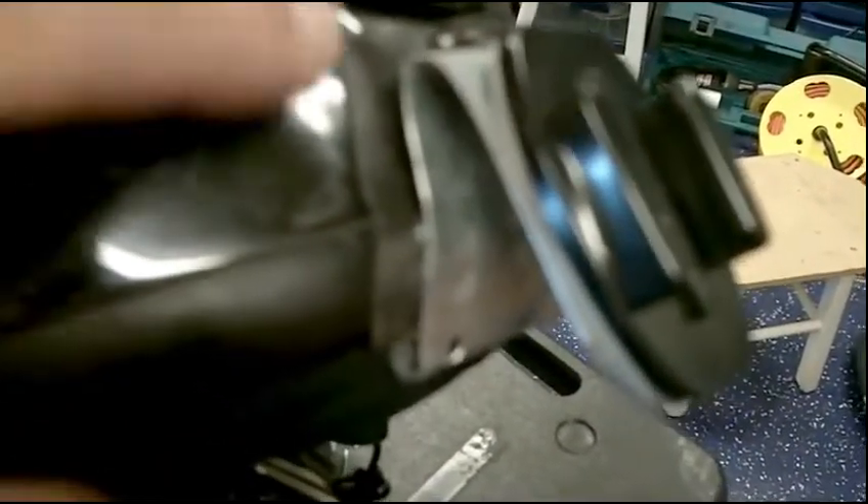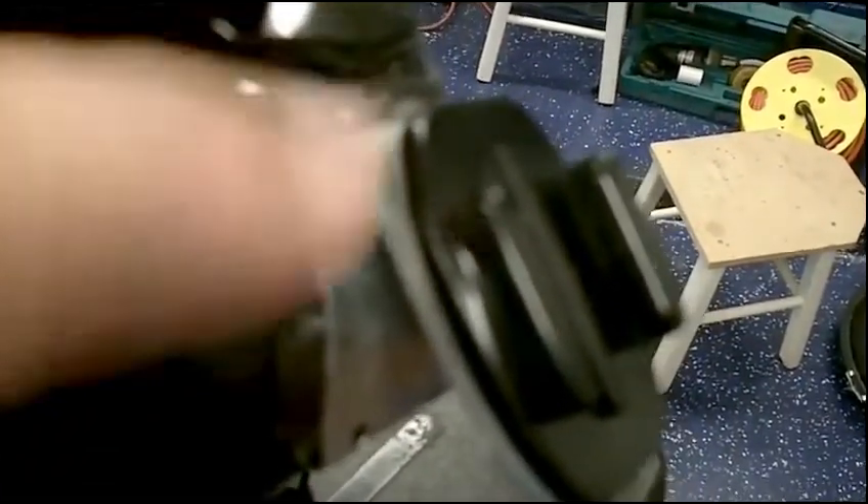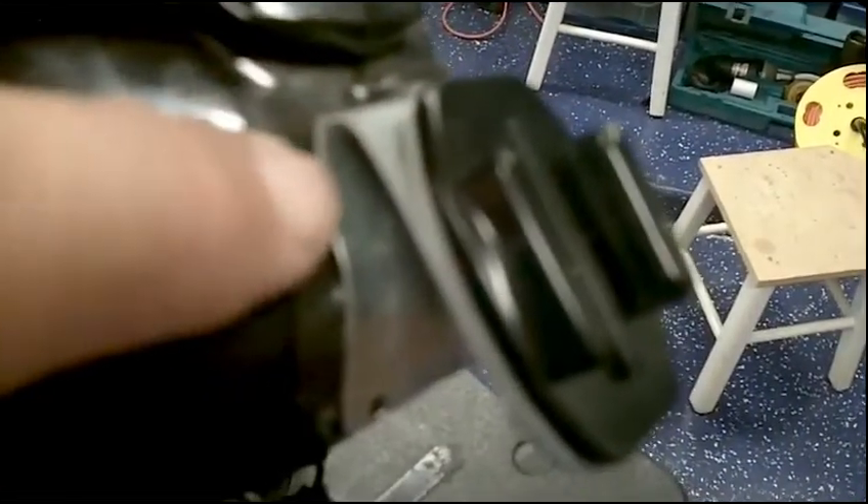Another good thing about this is it doesn't damage the helmet at all, so I can take this thing off and do something else with it. If I don't want the GoPro mount, I just have to make sure I get the VHB tape off. When I put it back on, I have to reapply the VHB tape, which is not that big of a deal. That's what I've done on my Shoei helmet for my GoPro.